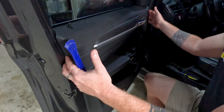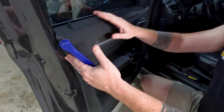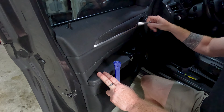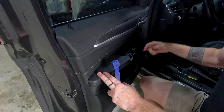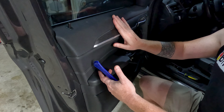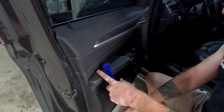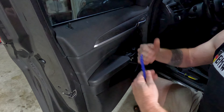Once the whole thing is loose, pull it up and away from the top of the frame. Be very careful because you still have your Bowden cable — your door pull — still connected. Reach back behind and pull that clip off. Your wiring harness will still be connected as well. Take those four screws out, pop and loosen your door card, and I'll show you how to take it completely off.